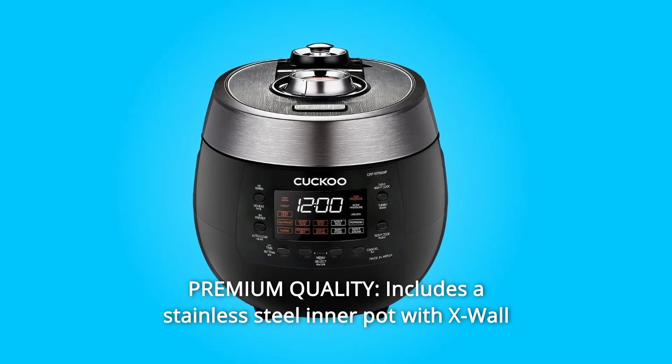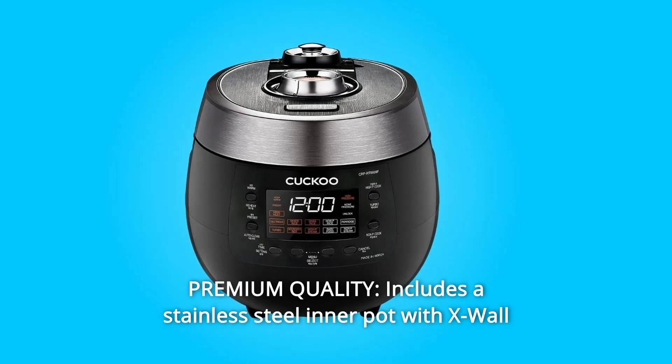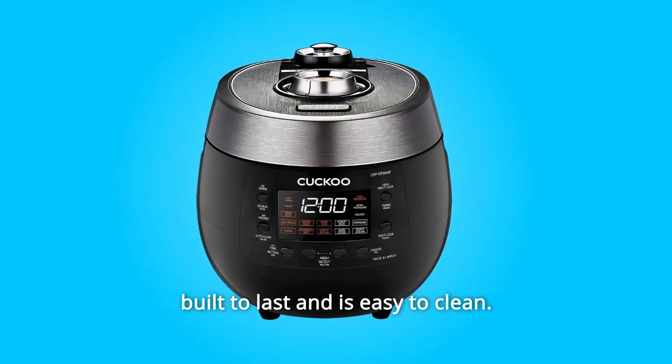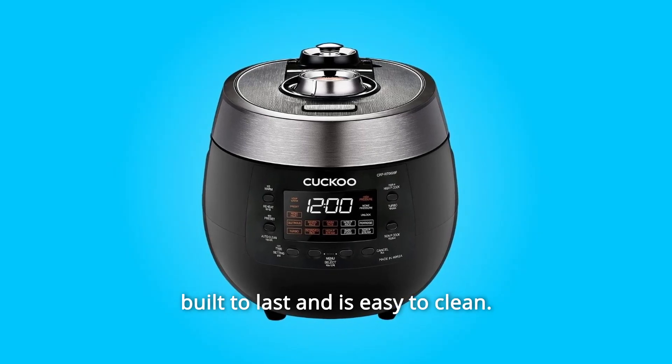Number 12: Premium Quality. Includes a stainless steel inner pot with X-wall non-stick diamond coating designed for optimal heat distribution. Built to last and easy to clean.